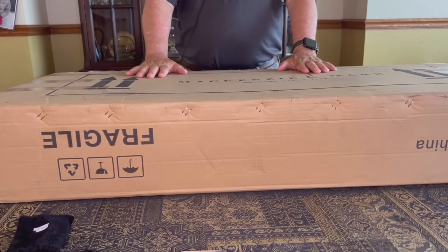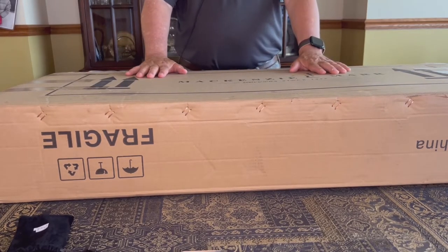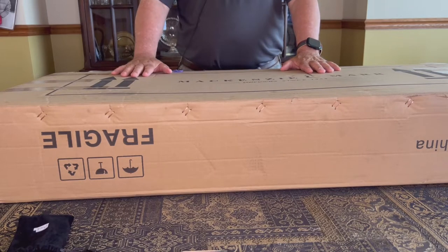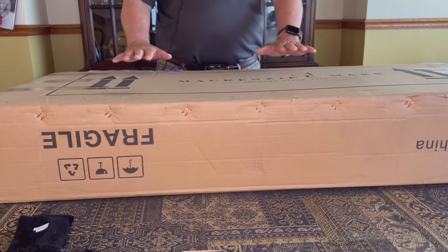This box just arrived. It's my new Mackenzie and Marr Baby Boat Guitar. I ordered it two weeks ago, and it came this afternoon FedEx. And we're going to have a look at it.